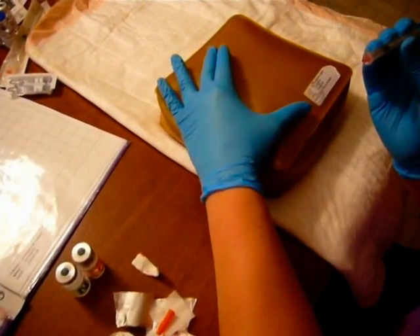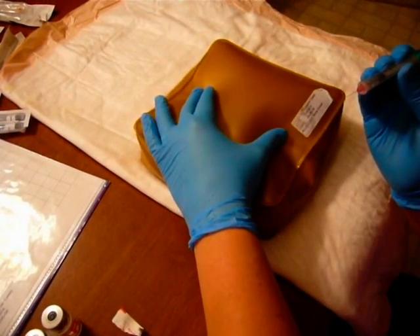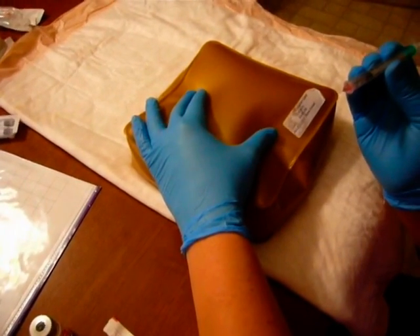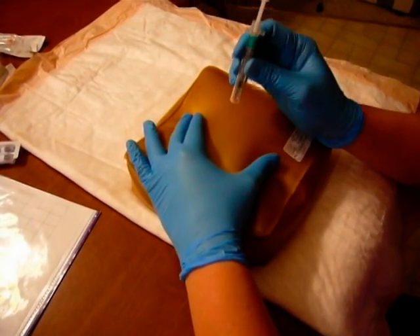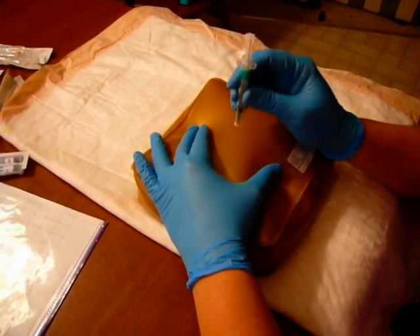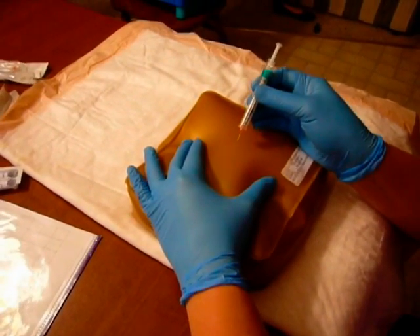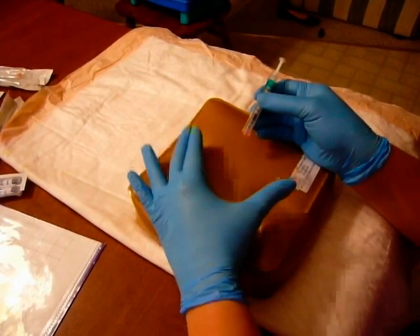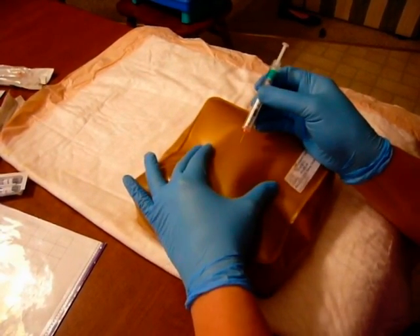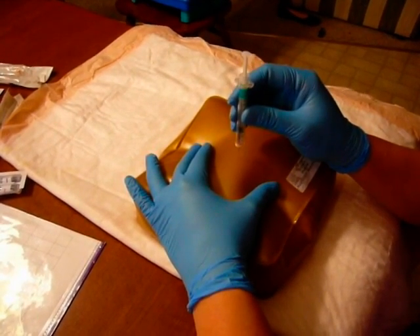You're going to gently tent the skin up because you want to bring the subcutaneous tissue up off the muscle layer underneath. Stabilize your hand, and note that the subcutaneous injection will either go in at 90 or at 45 degrees depending on the patient's subcutaneous fat layer. If you lower the angle from 90, make sure you're always parallel to these two fingers. My patient definitely has enough subcutaneous tissue, so I'm going to go in at 90 degrees.